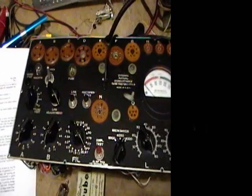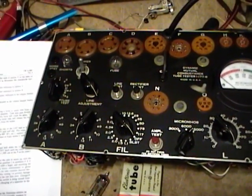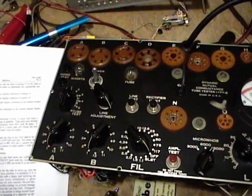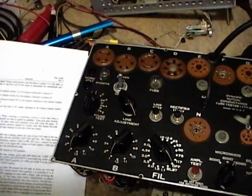Even though I had that 83 tested on my tube tester and warmed up for a while, I had it in a vertical position and now it's lying horizontal. So I'm going to let this sit for a while and warm up before I try to actually test a tube with this device. I've had this running about 15 minutes and nothing bad has happened, so I think it's time to try testing a tube.